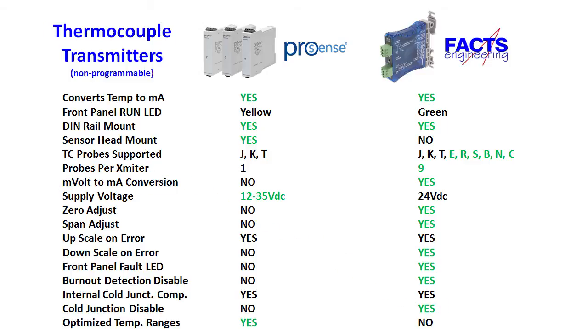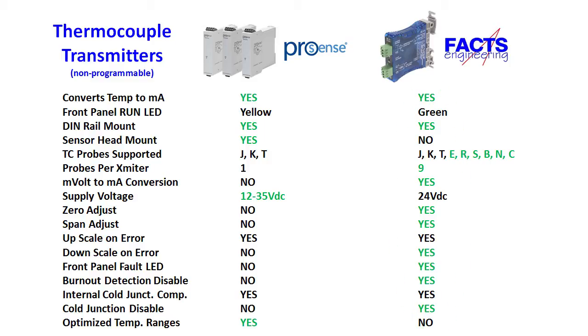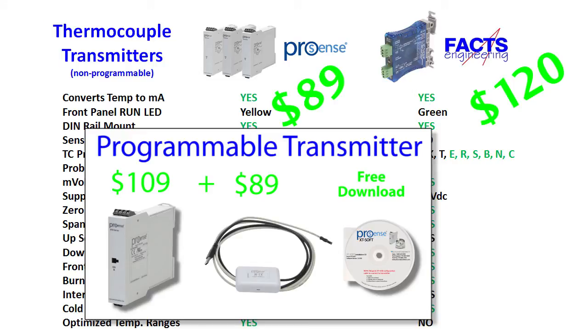The blue transmitters don't allow you to choose optimized temperature ranges like the ProSense transmitters. If you select a J-type thermocouple on the blue unit, the 4 to 20 milliamps will be spread across the full J-thermocouple range whether you need it or not. For most applications that really isn't an issue, especially since thermocouples are spec'd to plus or minus several degrees anyway. If you need any of these special features, consider the blue thermocouple transmitter from FACTS Engineering. Otherwise, the economical ProSense transmitter is very capable and will work great in the majority of applications. As a side note, the programmable ProSense transmitters covered in the next video do just about everything the blue transmitters do and more, but you have to purchase a special programming cable to use them.